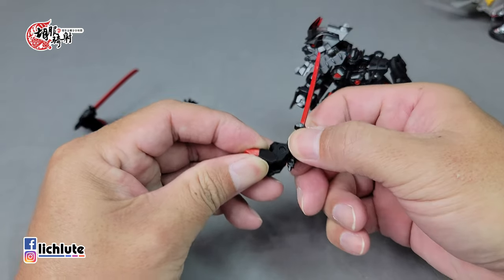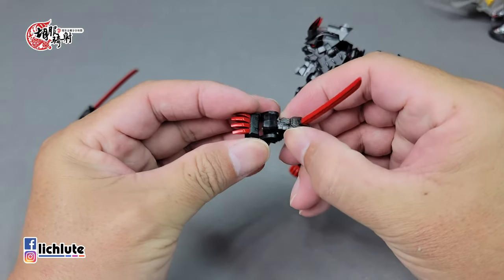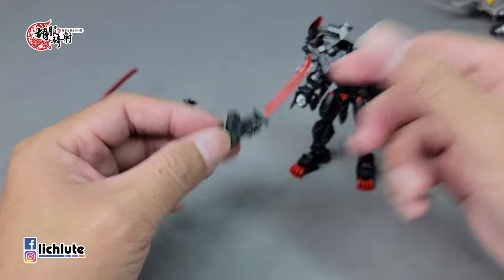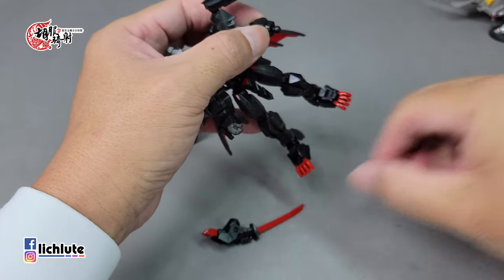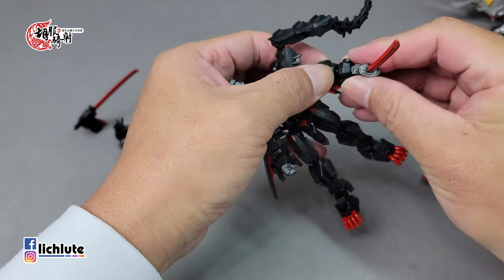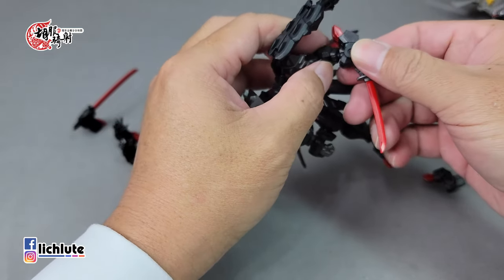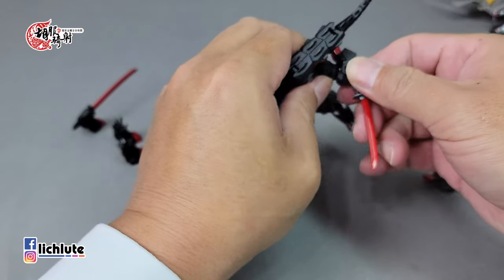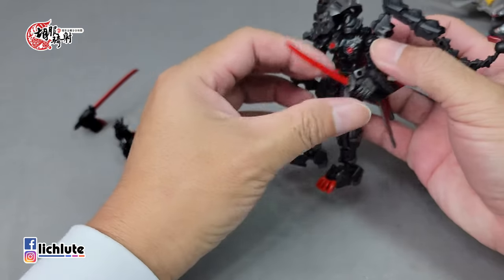镜狮子丸是一把大刀，而这一次没有附带剑鞘，只有两个可以插武器的小配件。手的话一共有四种造型：握拳头的、把剑握倾斜的等等。替换非常简单，直接把这个部分扭下来就可以，把手臂换上去。在变形成狮子的时候一定要换回握拳头的手。这个拳头根部不能转，只能转这里。